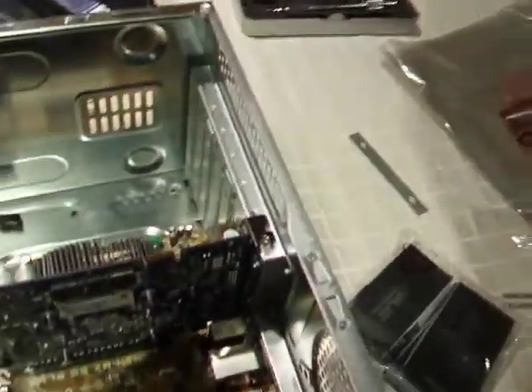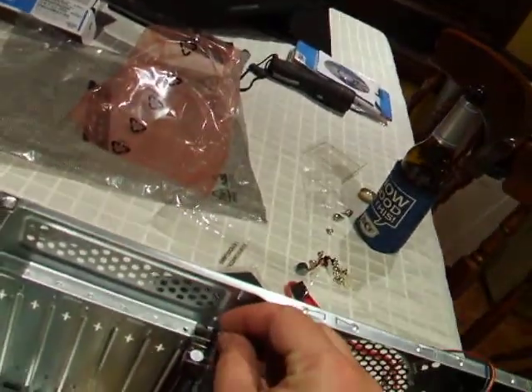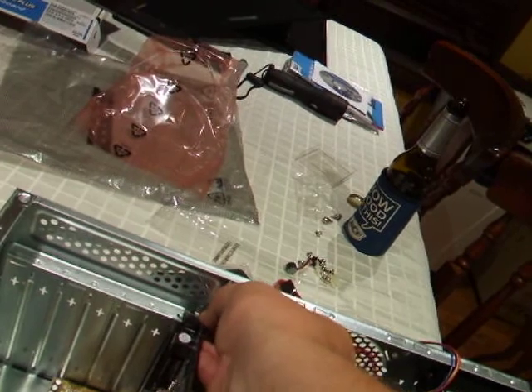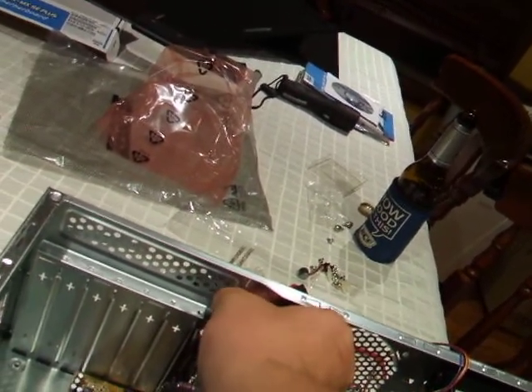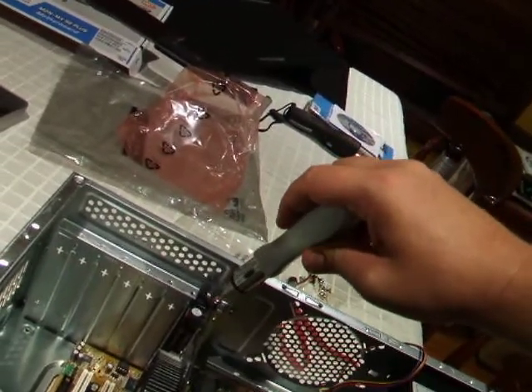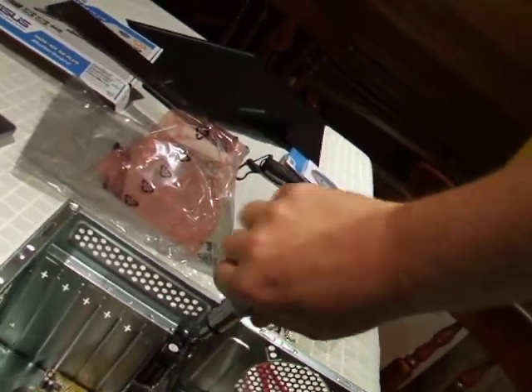Once you've got it in there, you'll see you've got the opportunity to put a little locking screw in. When I put the 4870X2 in my gaming machine, if I didn't have something to screw it in, it would have fallen out on its own weight because of the size of it. You're not going to have that problem with a small one like this, but it always pays to secure things — just as a bit of insurance.